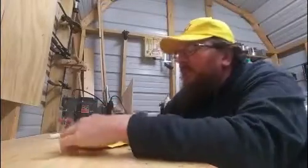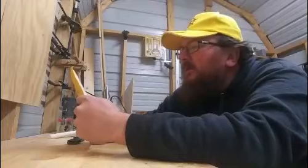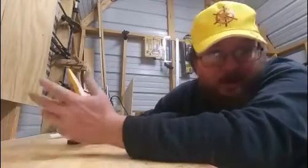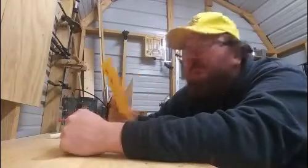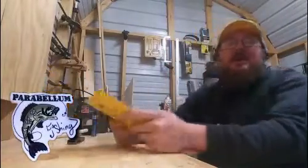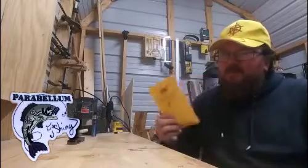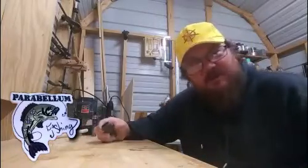What's up guys, Buck here. I'm doing a little mail call - mail was running pretty late around here today, I guess due to the rain. I got a little package from Parabellum Fishing. I knew he was sending me some decals but something heavy in there too, so let's see what